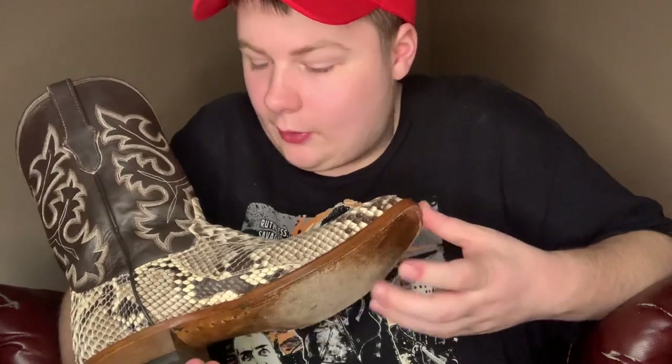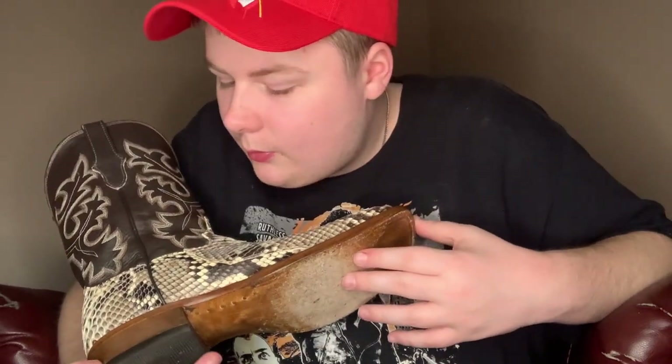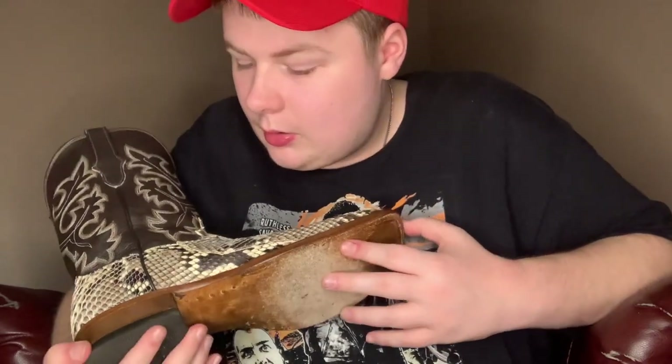You gotta get a good thumbnail image because that's one reason to get views — if you have a good thumbnail. If you have crappy thumbnails you don't get as good views. I might do a video on how to treat exotic leather. This is my first pair of exotic leather boots, actually.